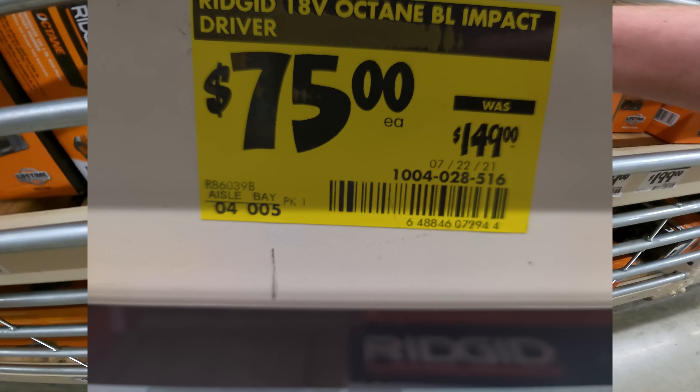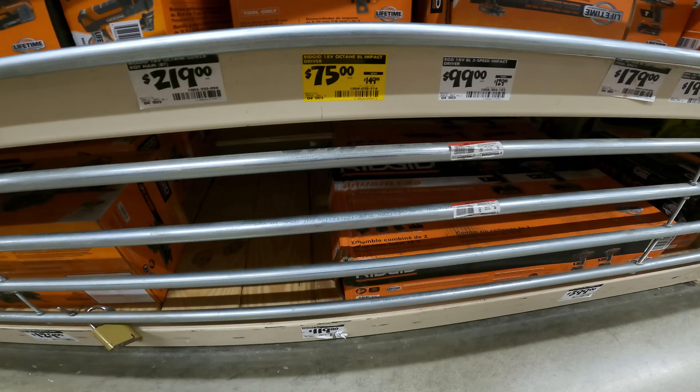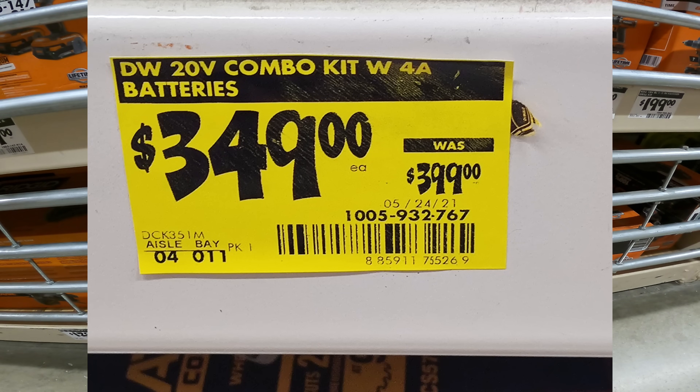Stumbled into another one — Rigid brushless 18-volt, 3-speed, 1.25-inch impact driver. $150 down to $75. SKU 104-028-516.